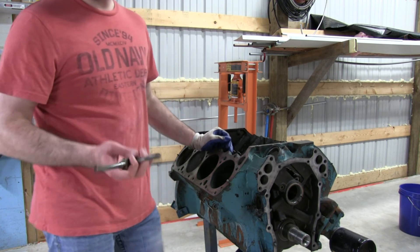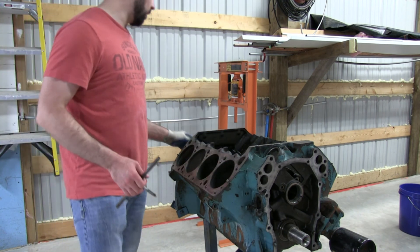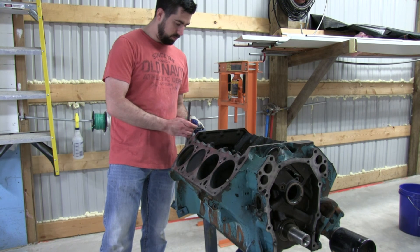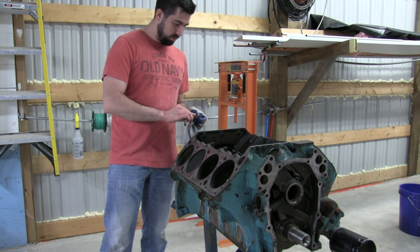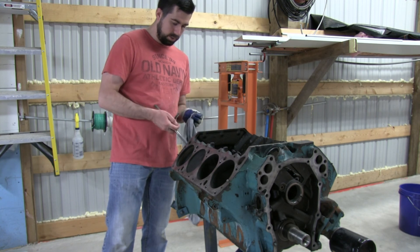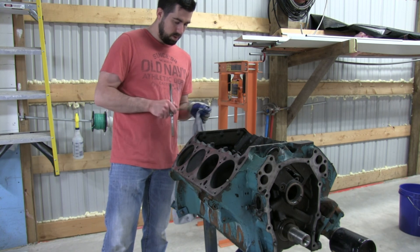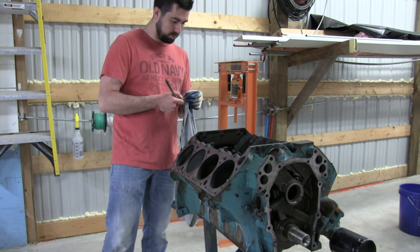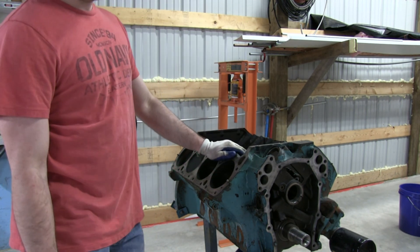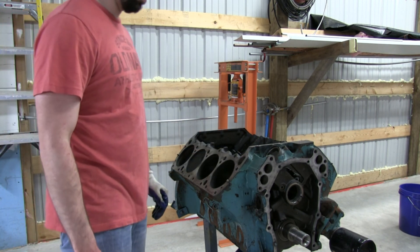Kind of had a little bit of rust on it - a lot of that's deeper down in the threads. Another little tip for you: it's easy to look over, but you have to get those heads torqued to spec and that is key. Making sure you have good threads on the block and good threads on the head bolts is an important part of that. Off camera I did wire wheel all the head bolts so they're all ready for reinstallation.